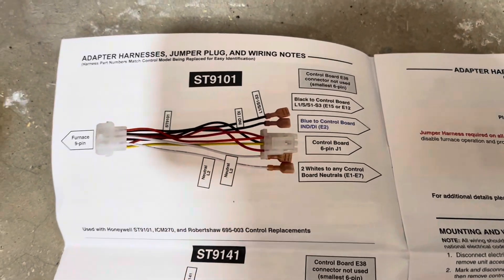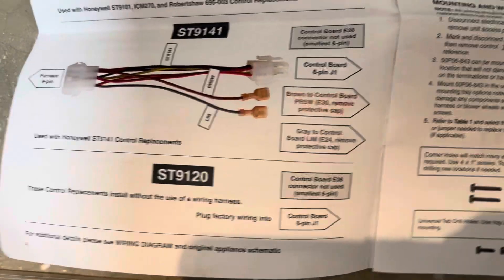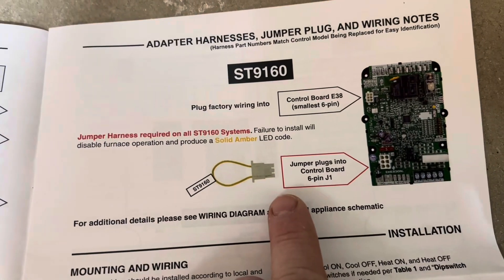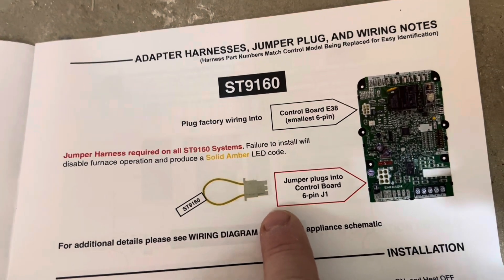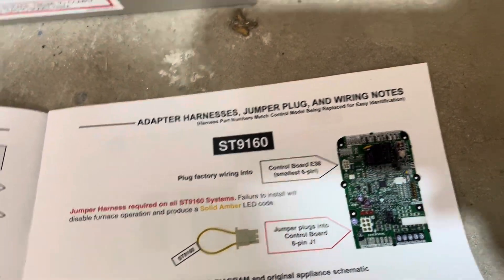The second thing is the adapter and harness setup. Each one is a little different — they come with different harnesses. For mine, all I needed to do was use the jumper plug, as the factory wiring was already adequate.